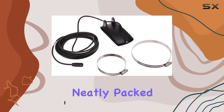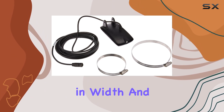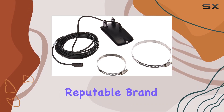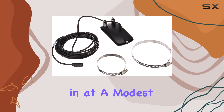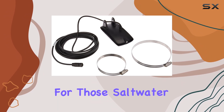This package comes neatly packed with dimensions of 22.35 cm in length, 19.05 cm in width, and 9.14 cm in height. It's a GPS or navigation accessory, crafted by the reputable brand Humminbird, in classic black color, weighing in at a modest 1.9 pounds. The material is synthetic, ensuring durability for those saltwater adventures.